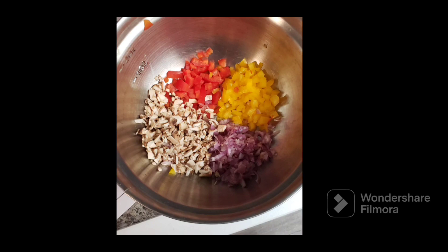Starting with red and yellow bell peppers, diced shallots, and diced mushrooms. The mushrooms give it an earthy nutty flavor and a different texture also. These are healthy items that are added to the extra lean ground beef.